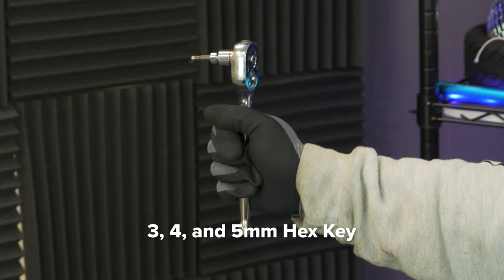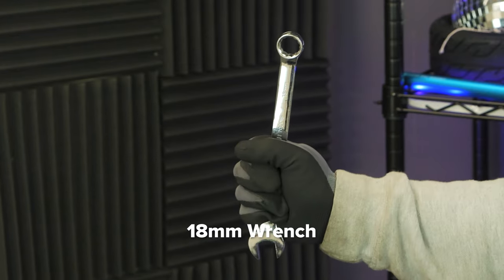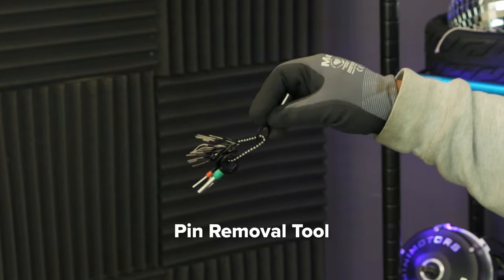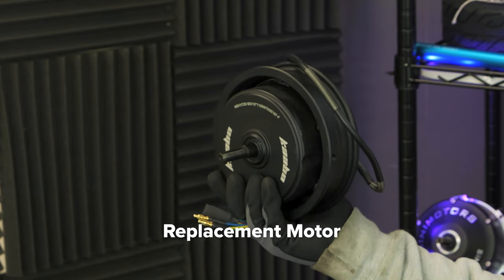For these tasks you'll need a 3, 4 and 5 millimeter hex key, flathead screwdriver, 18 millimeter wrench, 18 millimeter socket wrench, pin removal tool, tire pump, and of course your new replacement motor.